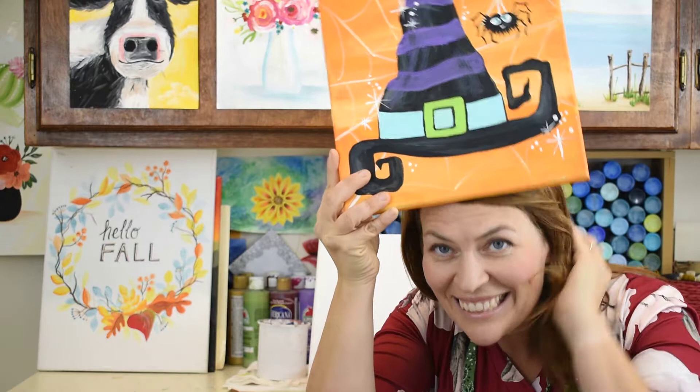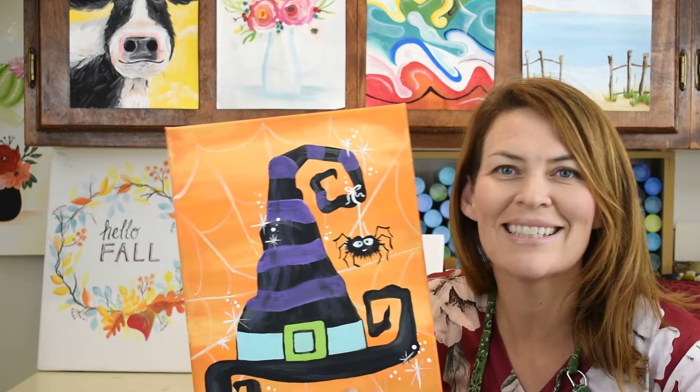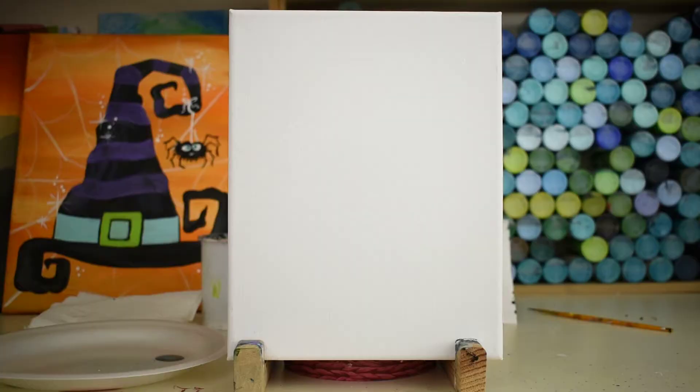Welcome to our Splatintop painting today. We're gonna paint something really fun. Right here in the background you can see this cute little witch's hat. We're not gonna paint the whole hat, but we're gonna paint this cute little spider in the corner. You guys ready for this? Let's do it.